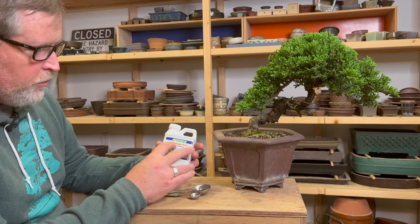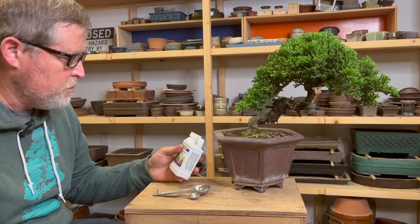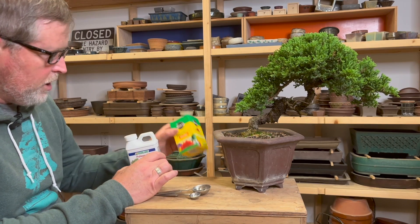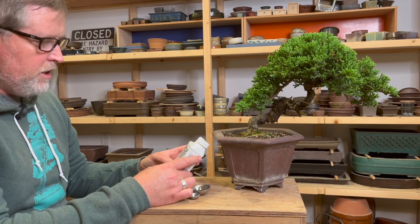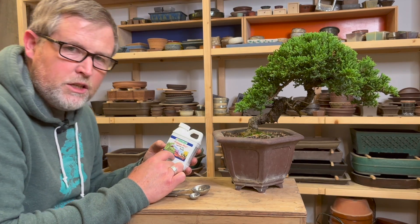Let's start with this Dyna-Gro Foliage Pro. Dyna-Gro is a Bay Area company; it was started a couple of decades ago and was primarily aimed at the cannabis industry, so it's a little bit pricier than something like Miracle-Gro that you can pick up at a home center. It also claims to be a little bit more gentle on plants.